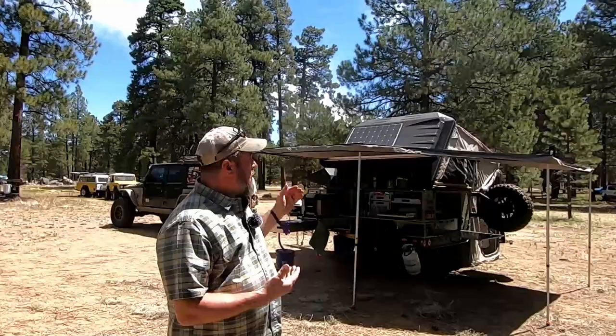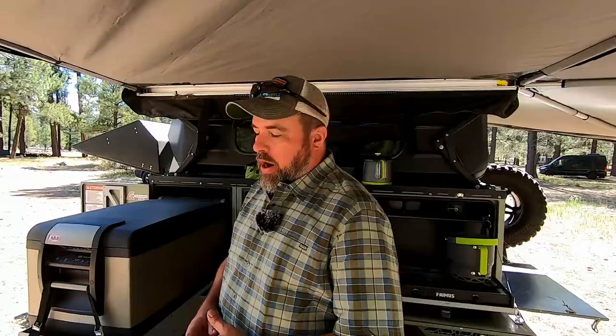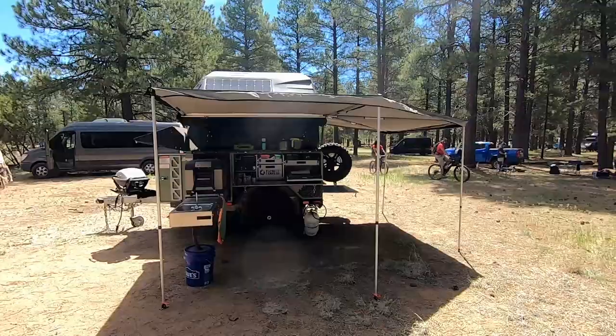Hi, I'm Grant. My wife, my daughter, and I have a Channel 6 Overland, and this is our Patriot Campers X1H.